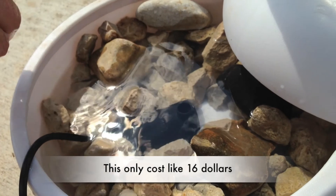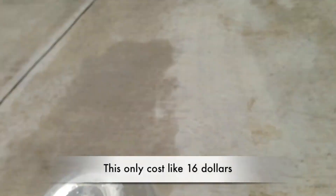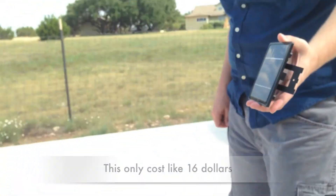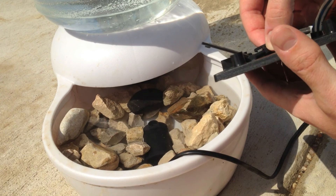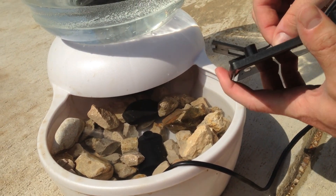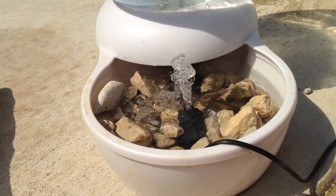It keeps the water moving. The problem is the beehive is really far away, so that's where we got this pump from Harbor Freight — it's a solar pump. Let's try it right now and see if it works. Come on — there we go! Let's turn it towards the sun. Voilà, we've got water movement!